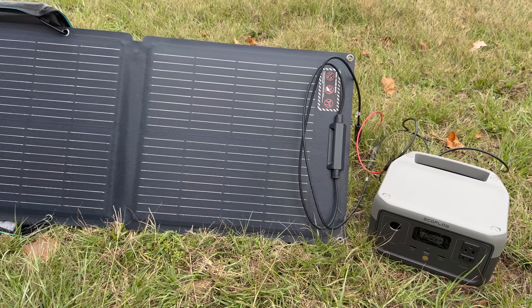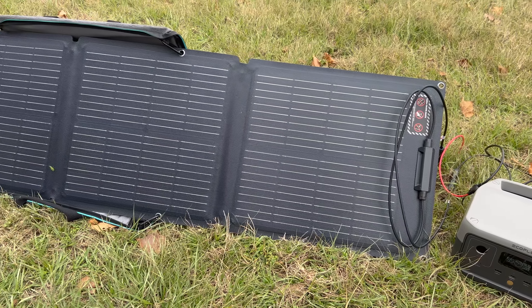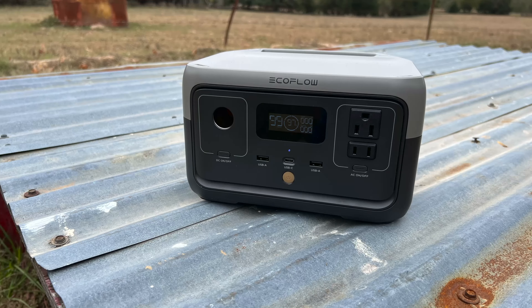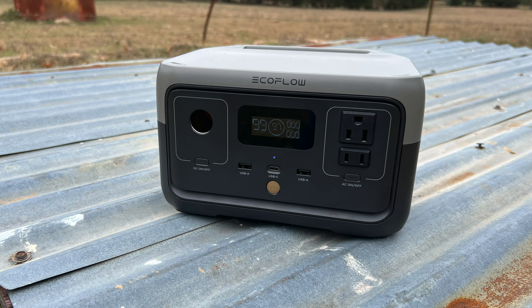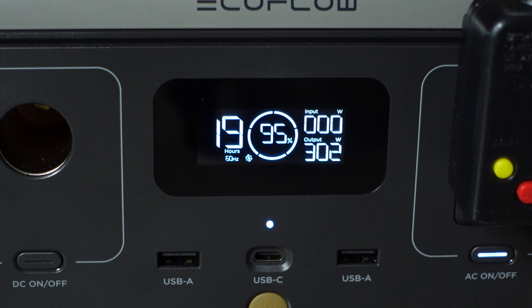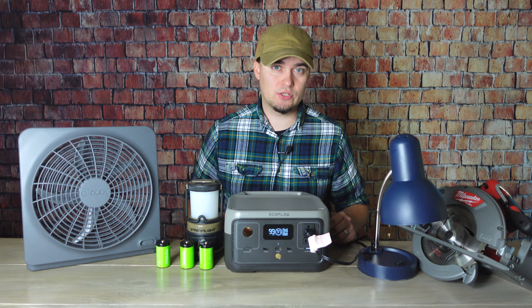The first kind of power station we're going to talk about are small power stations — I consider those to be around 500 watt hours or less. A good example would be the EcoFlow River 2. It has a 256 watt hour capacity, can handle 300 running watts of output, or 600 surge watts.